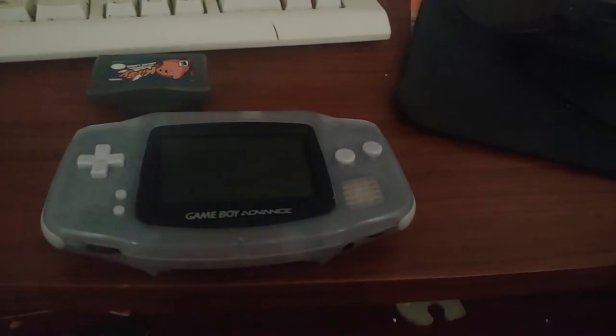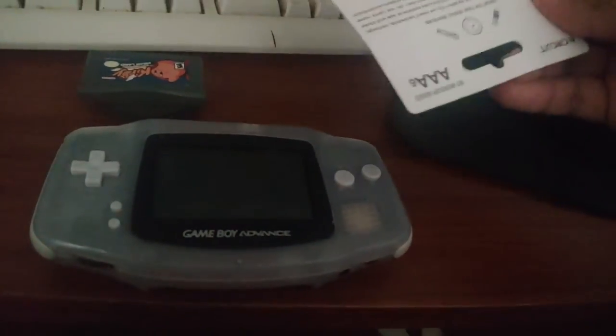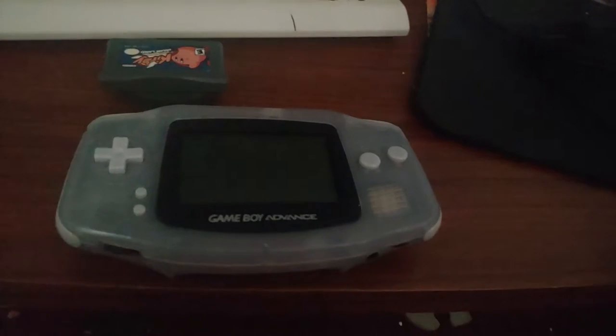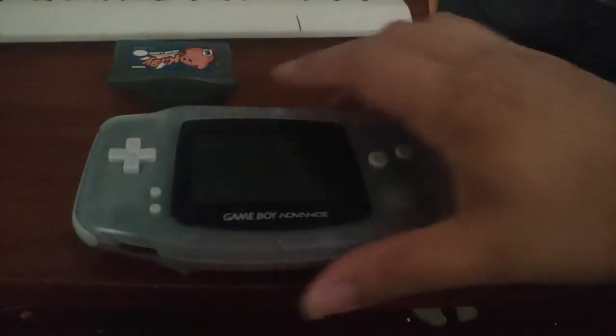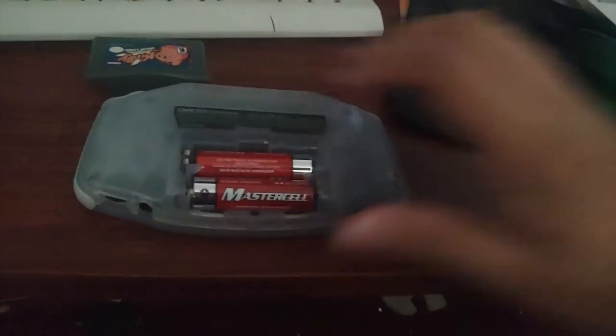So basically, I thought I only had AAA batteries, so I was going to get some tinfoil to make that work — you can do that to fit it into the AA slot — but I managed to find some AA batteries inside my dad's room.